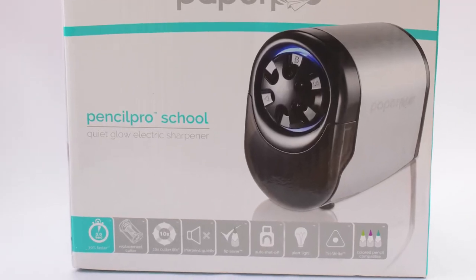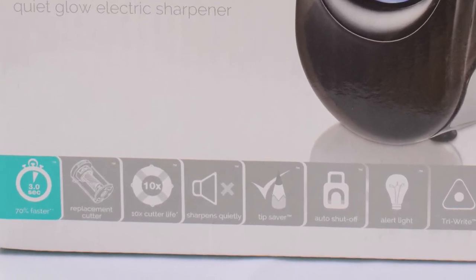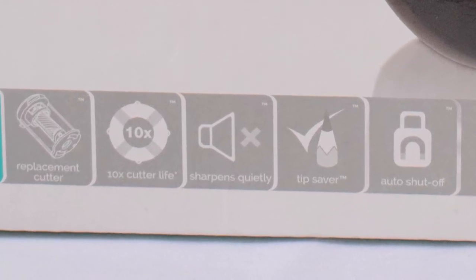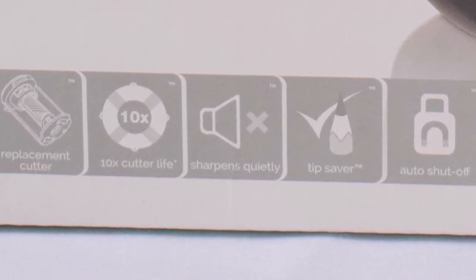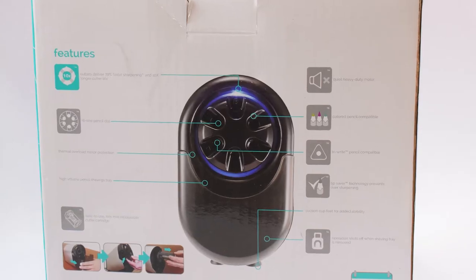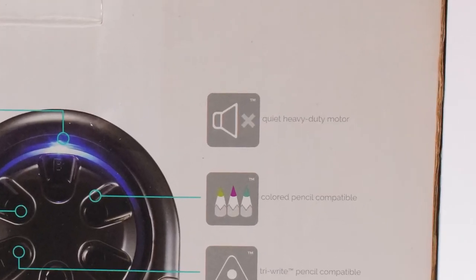It says it sharpens quietly, but I haven't heard a sharpener that sharpens quietly at all yet. It probably is quieter than most out there, but it still has a good sound to it, shall we say. When the machine works you can certainly hear that heavy-duty motor going to work on the pencil.